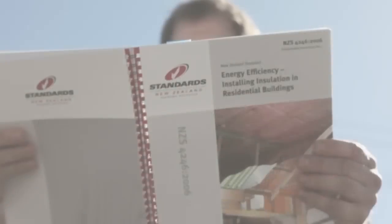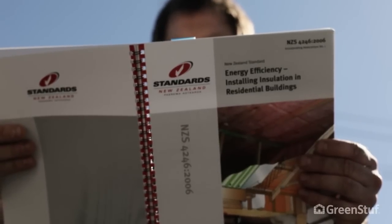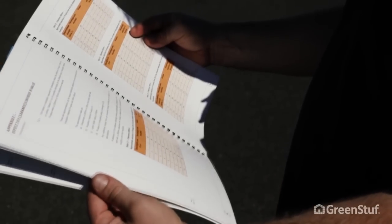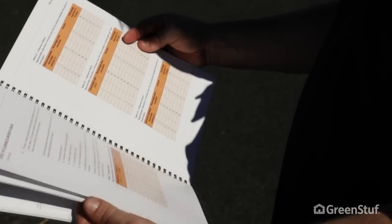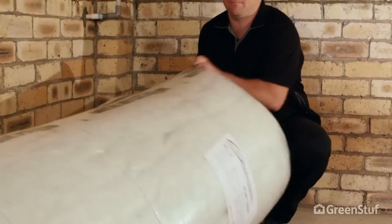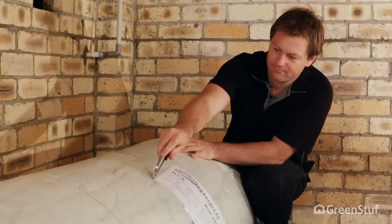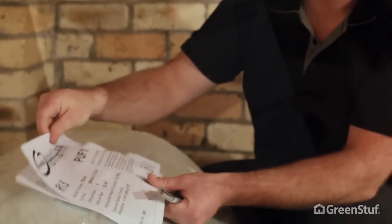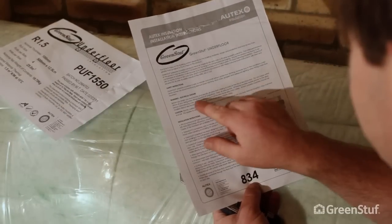Before we start, there are a few things you should check out. We recommend that you are familiar with NZS 4246 installing insulation in residential buildings. This standard covers the ins and outs of installing different types of insulation in different situations. In every GreenStuff bale, you'll find installation instructions — please take a few moments to read them carefully.